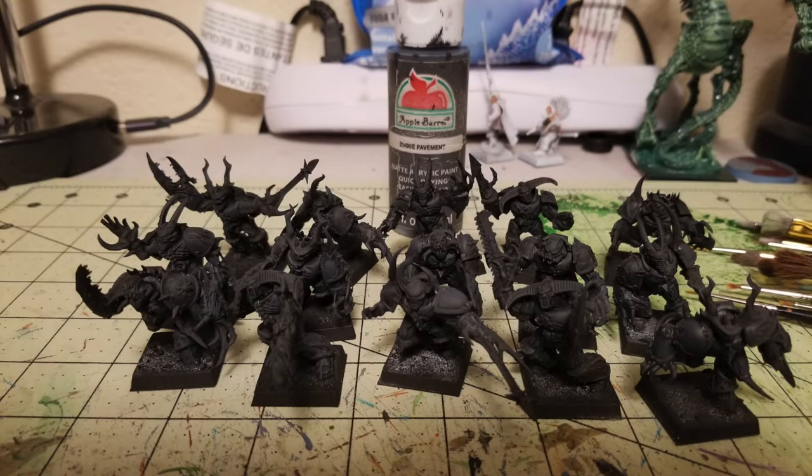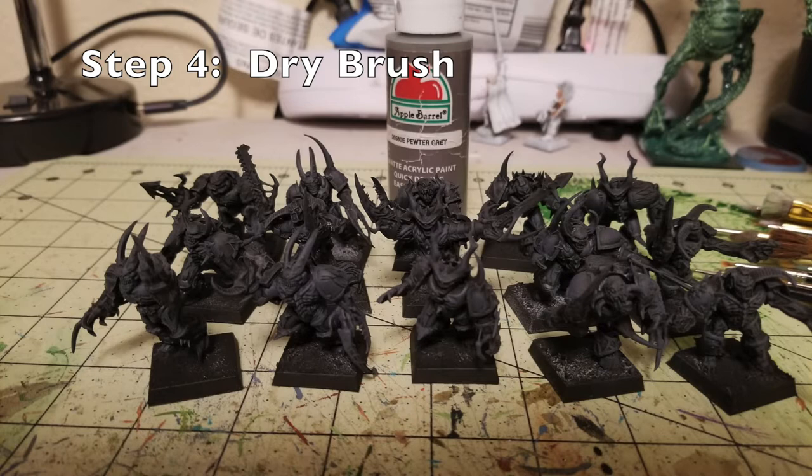Step number four is another dry brush, this time with Pewter Gray — a very light dry brushing to bring out the raised surfaces on the armor panels. We now have a black base coat, a dry brush with Pavement, and now a light dry brush with Pewter Gray. This has really brought out a lot of the detail in the armor. When we do the oil wash later, it'll mute down the Pewter Gray and blend the colors together across all the black armor panels.